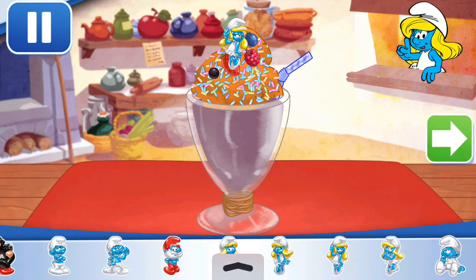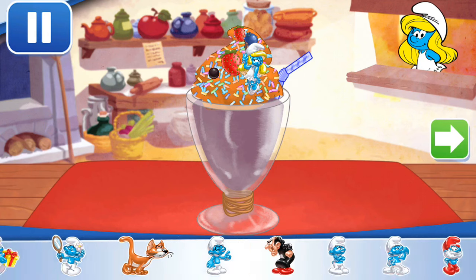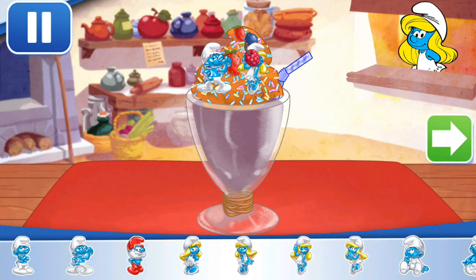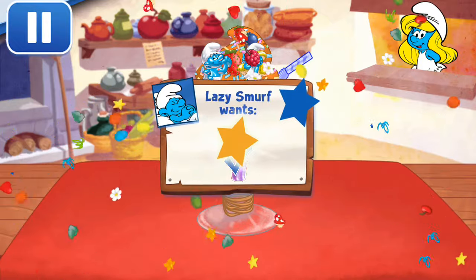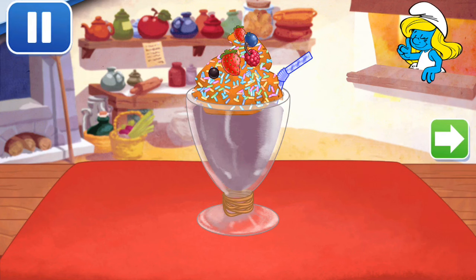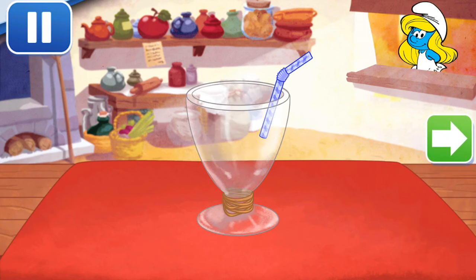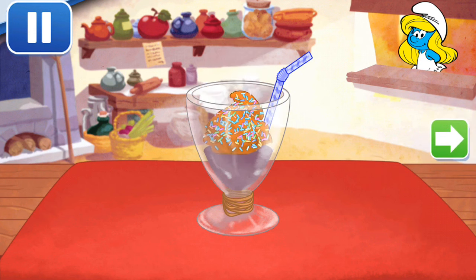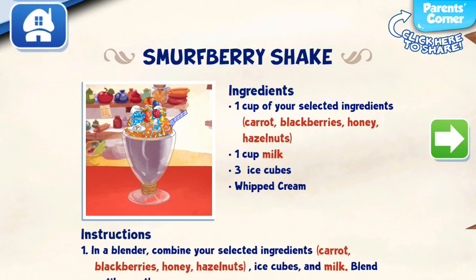Don't forget, you can use two fingers to place them however you'd like! Nice — Lazy Smurf wouldn't budge if it wasn't as good as this! To drink your shake, just press on it! Whenever you're ready, let's choose our next dessert to make!